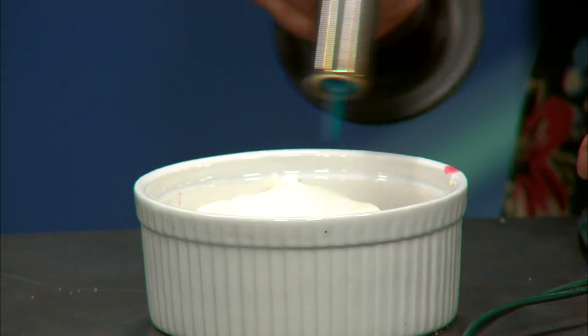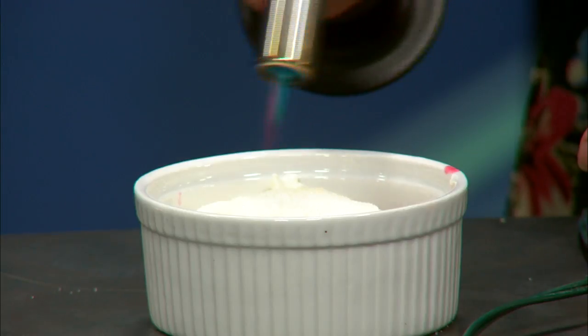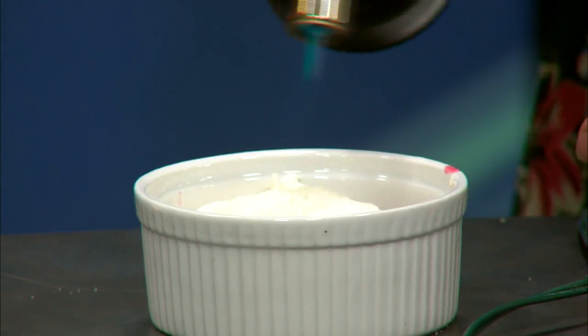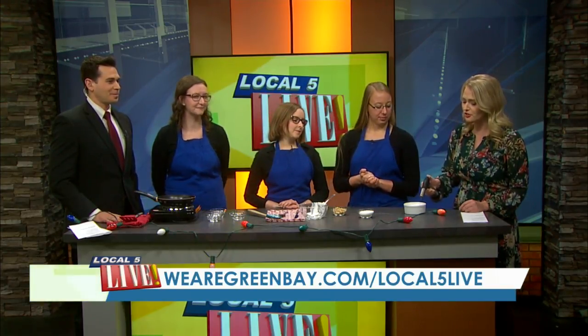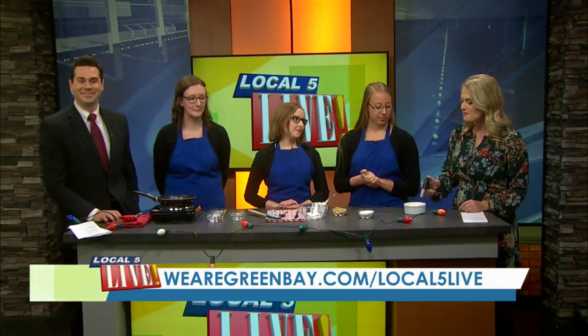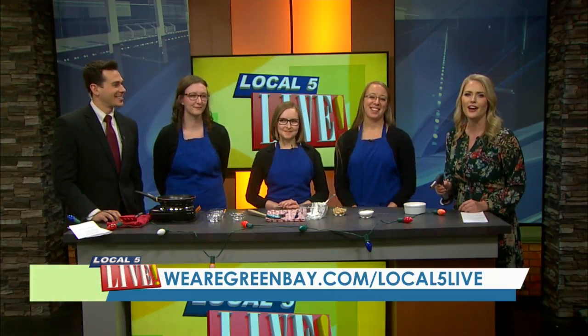This can also be done under a broiler if you don't have a torch — roughly two minutes, but keep an eye on it so you don't burn it. There are all different techniques. You can find this recipe — a really healthy option to get your crème brûlée on this holiday season — at wearegreenbay.com/local5live.